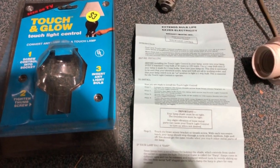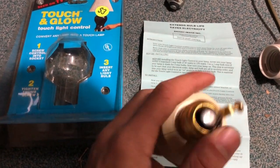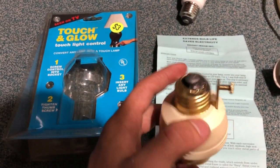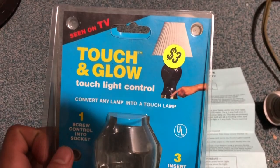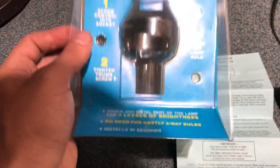Well, it looks like I very much am going to make a video about this thing. Hello and welcome back to another video. This time we have a questionable electronics vintage edition. What is this? It's an as-seen-on-TV Touch and Glow touch light control — convert any lamp to a touch lamp. This packaging is actually in pretty good condition for being, God knows how old this is.